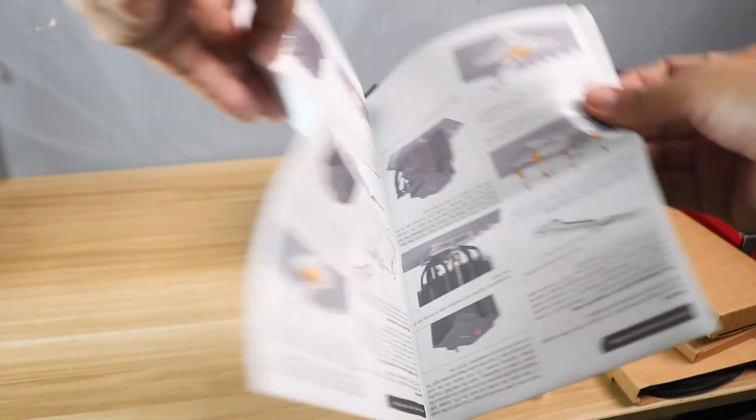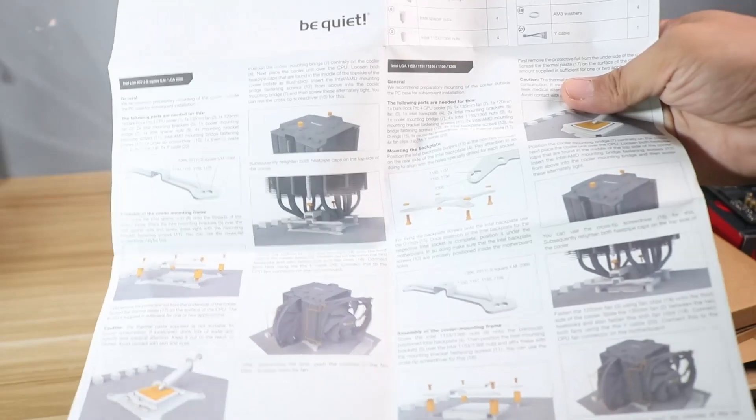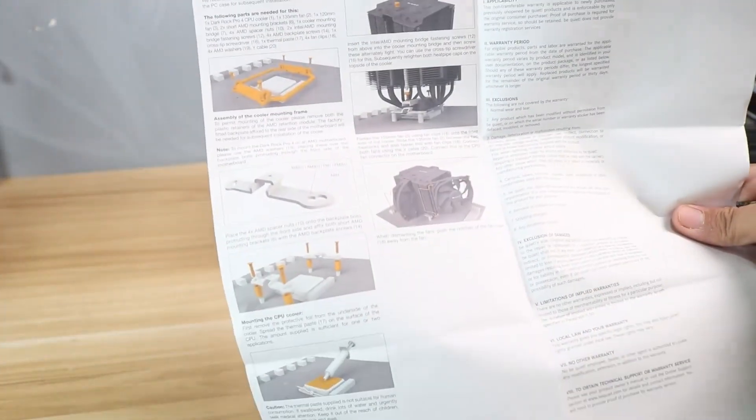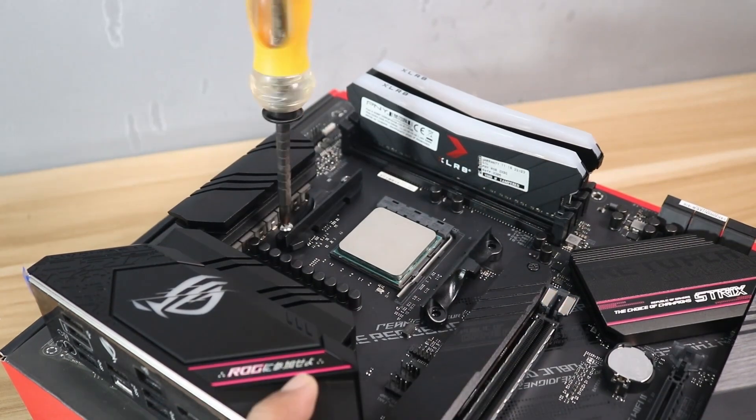Installing a CPU air cooler may vary depending on what brand you will be using, so my suggestion is to always consult your user manual or installation guide that comes with your CPU cooler. The first thing you will do is remove the pre-installed mounting bracket on the motherboard.